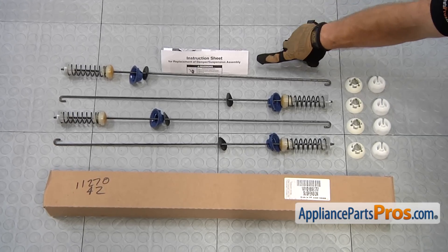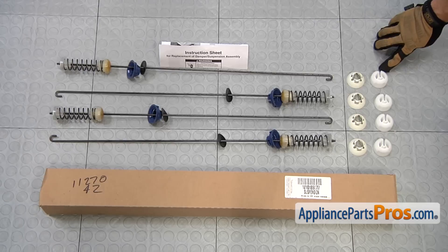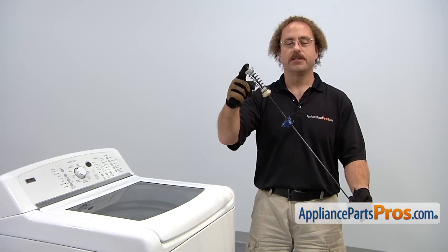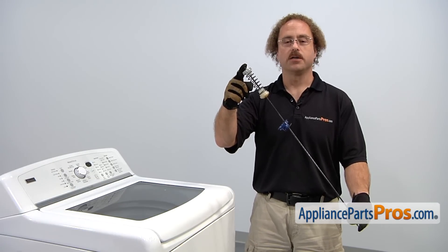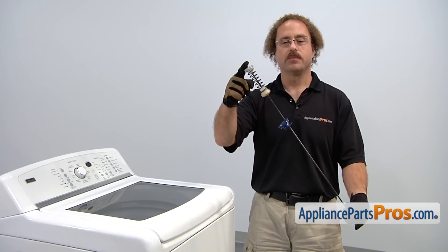When you open up the package, you're going to get the instructions, the suspension rods, the bushings, and the suspension balls. The suspension rods are located at each corner of the washer and it's what supports the drum as you're doing your wash. The main reason you'll be changing them out is if they've gone bad and your tub is bouncing around too much.